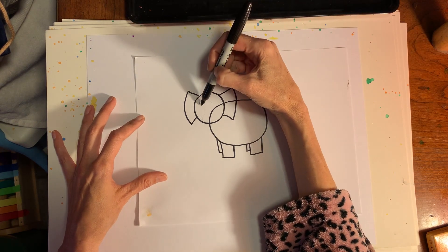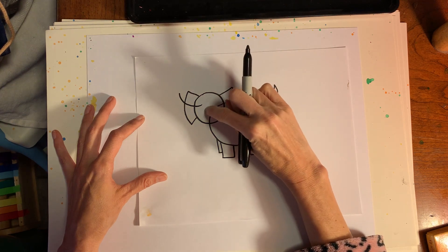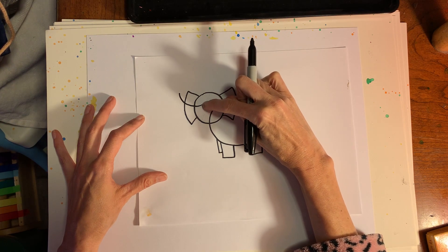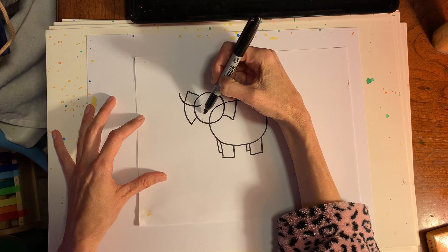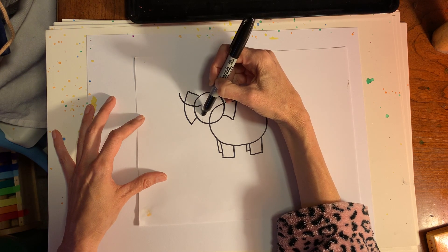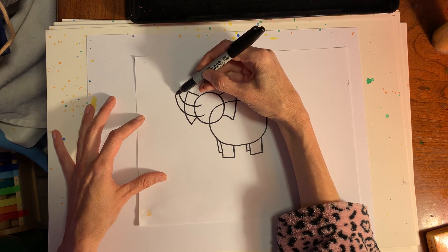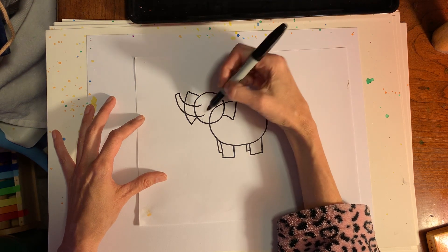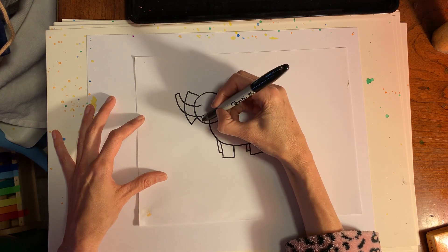Of course we need the trunk. I'm going to make a curve — starting from a little bit higher up than the middle, making a little curve going up this way. Then I'll do the same thing on the bottom, making sure it's skinnier as it gets toward the top. And that's going to be the trunk. Then a tiny little mouth in this section.